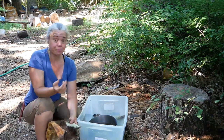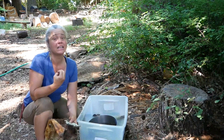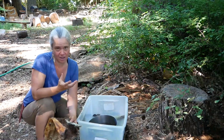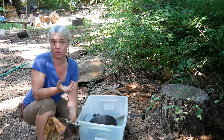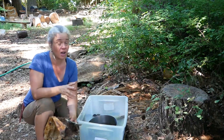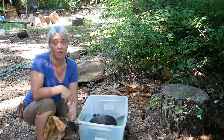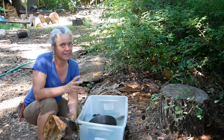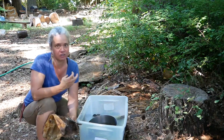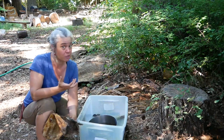That said, there are some issues with storing dried hides long-term — mainly things wanting to eat them. Dogs are always excited about dried hides; we train them to do that by giving them rawhide treats. You also have to watch out for skunks, raccoons, coyotes, foxes — any animal that has access to your hides is going to try to eat them. I'm usually trying to store my hides inside, away from such critters.